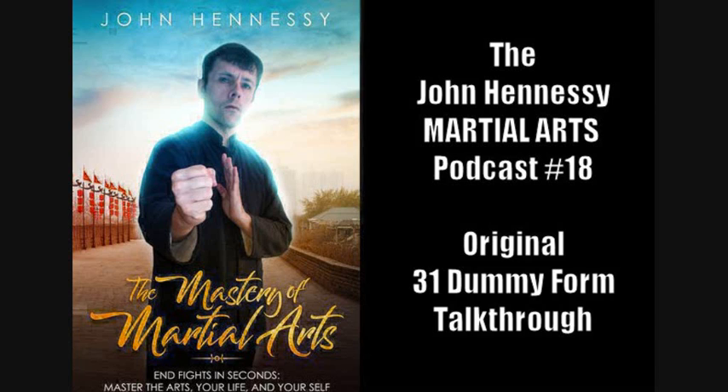Hi everyone, it's John back with another podcast. In this 18th episode I'm going to talk through the original 31-style wooden dummy form that I devised many years ago. You can see a version of it on YouTube or on my website.